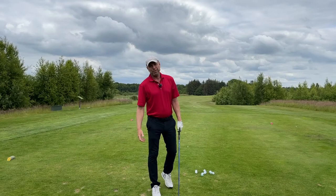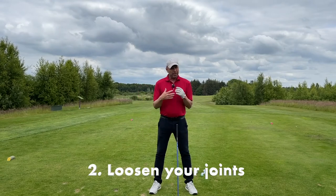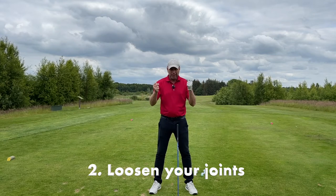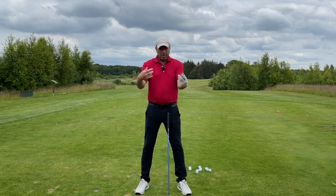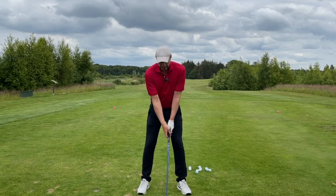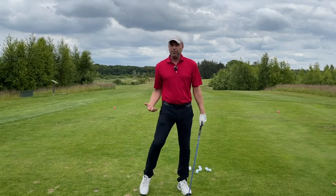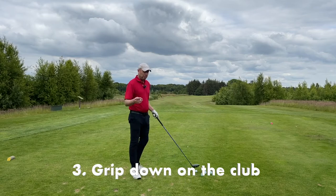The next step you need to take is to loosen all the important joints — not only your hands, but your hips, your shoulders, your arms. Just try and relax them before you hit the shot. Just move them until you're feeling really loose.